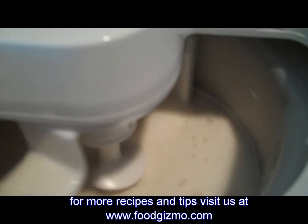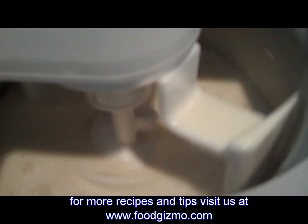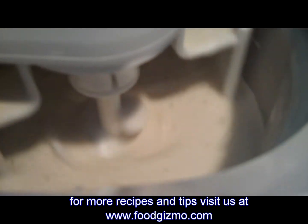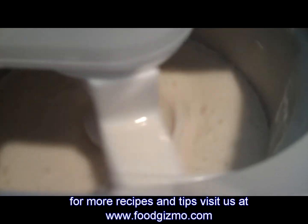This machine will mix for about 20 minutes until it gets semi-soft, and at that point I will add the strawberry preserves — or whatever preserves you have — to flavor the ice cream with.